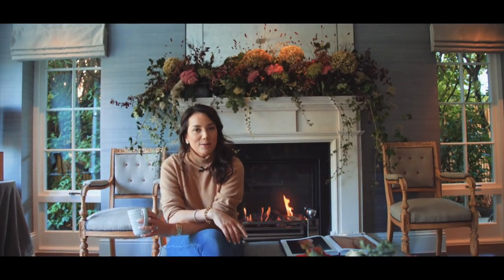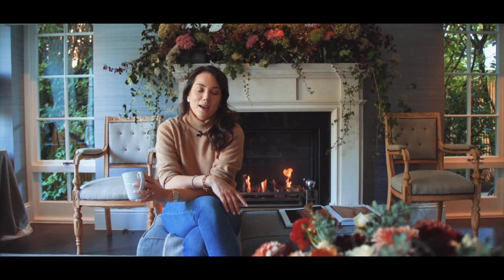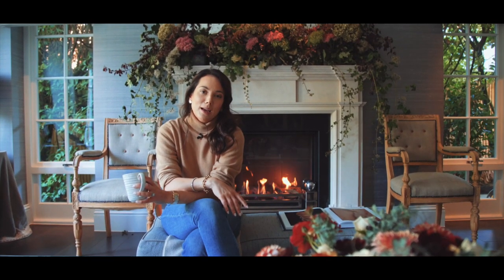Hi everyone and welcome back to our channel. For those of you who haven't watched before, I'm Sophie Patterson, interior designer based in England, and today I'm very excited to do an autumn styling video with you guys. I'm going to share some of my top tips on how to make your house ready for this season.